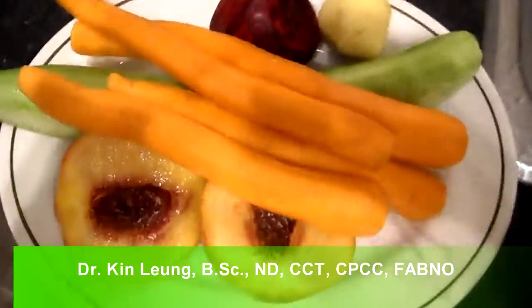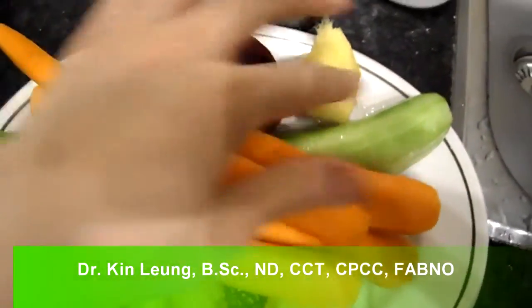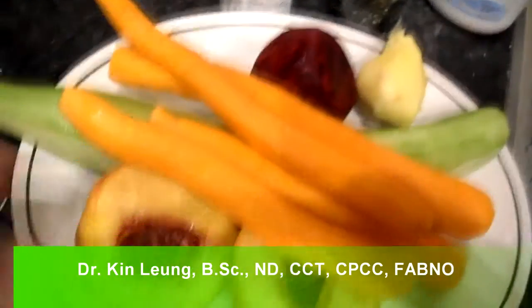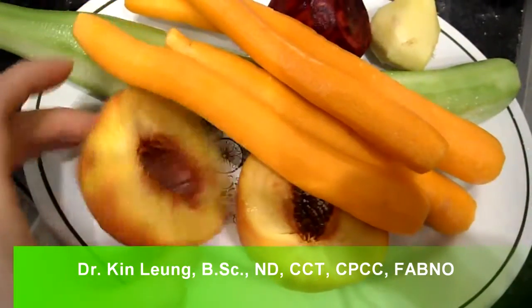All right guys, so I have a special juicing recipe. I have carrots, cucumber, ginger, this is beets — well one beet — and peach. I got a peach.